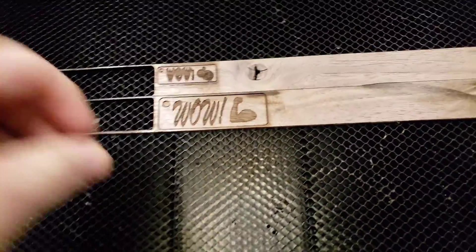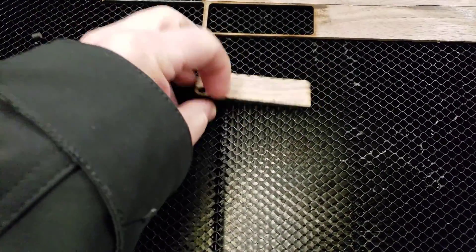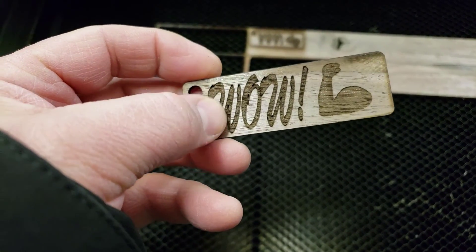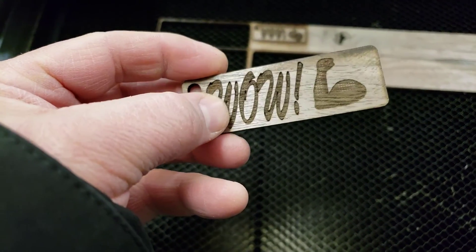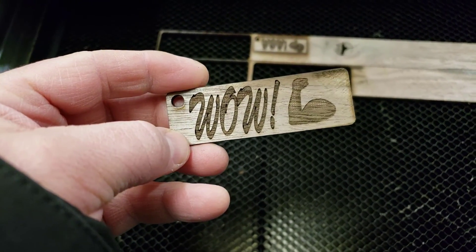The best part of any project is when you actually get to remove it and double-check to see if it worked. Boom — cut out perfect! Now I can flip it over and put somebody's name on the back. But for the purpose of this lesson, I was showing you how to cut, engrave, and then make the lines a little deeper on the outside using Inkscape.